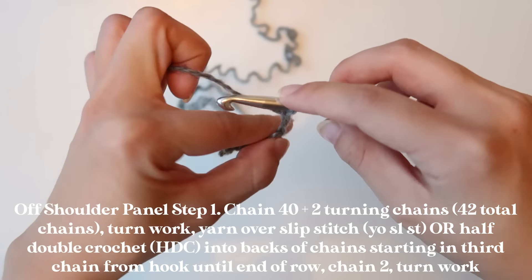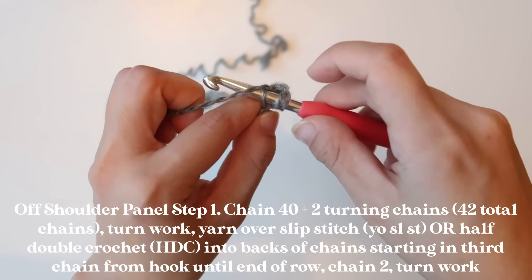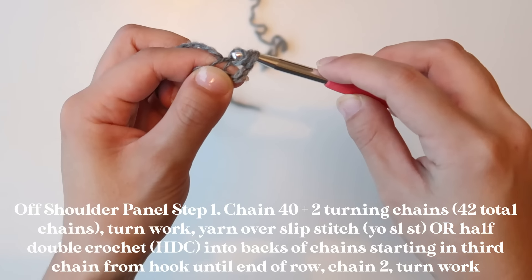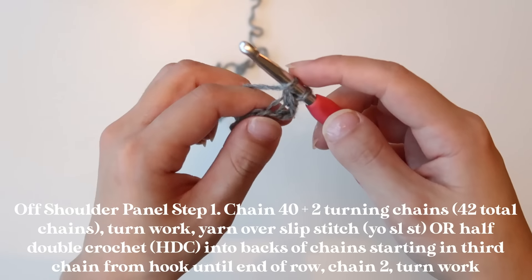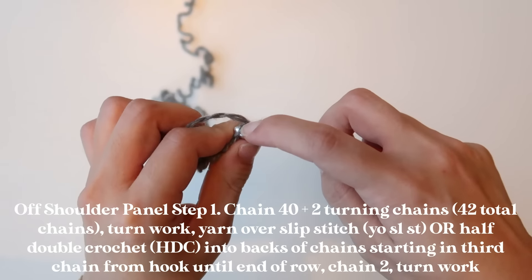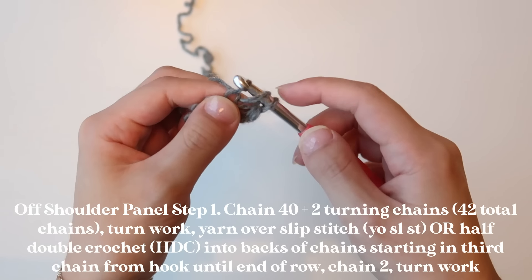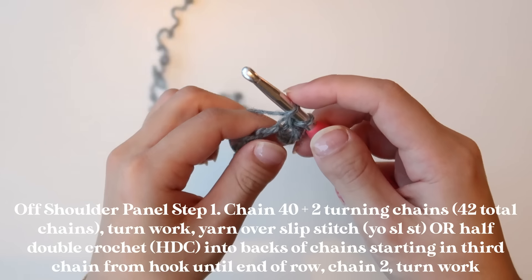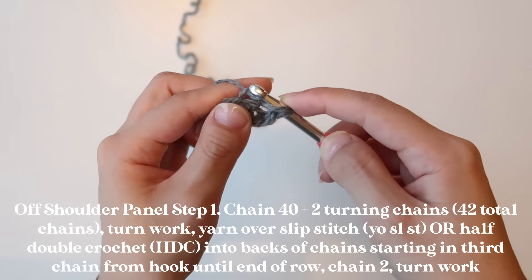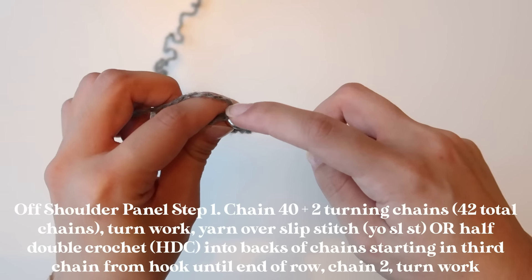To do the yarn over slip stitch, yarn over, then insert your hook into the back stitch, yarn over again, pull that up, and then pull that same yarn over through. It's kind of like a half double crochet, just unfinished — in a half double crochet you'd do another yarn over and pull it through, but with the yarn over slip stitch you're just pulling it through.